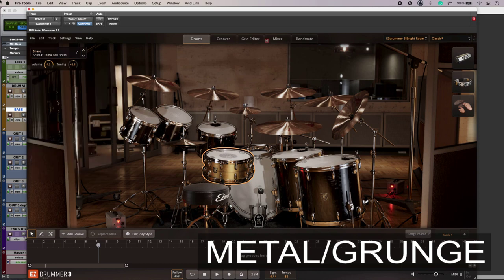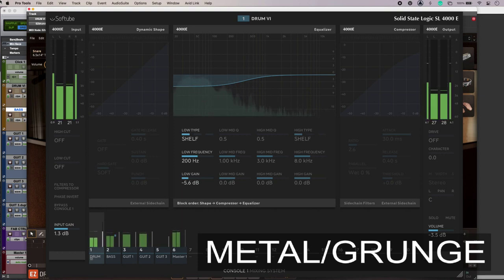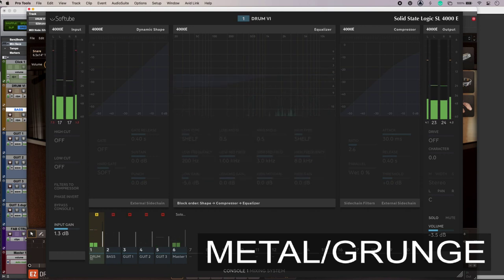If I mute the drums you'll be able to hear just how much low end there is in the bass and the guitars. To maintain clarity in the mix I've got a low shelf — it's not subtle, about 6dB down — taking out most of the bottom half of the range. The drums sound great in isolation without that shelf, but the thing here is I'm trying to sit the bass and guitars around the drums.